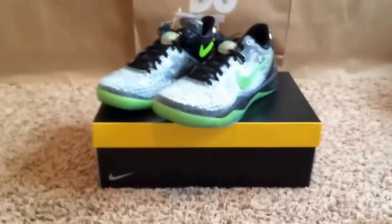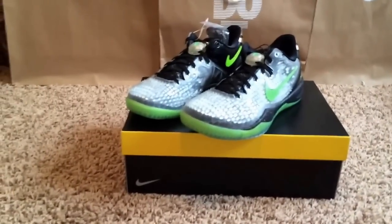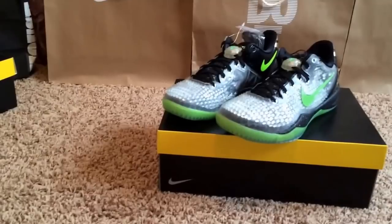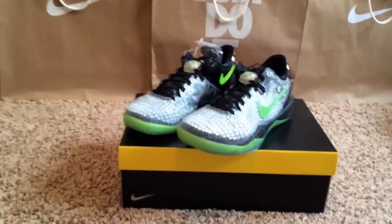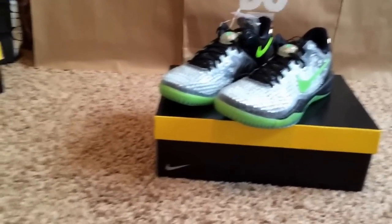Alright guys, this is a quick little unboxing review of the Kobe 8 Christmas. Please like and subscribe guys, make sure to check out my videos. Follow me on Instagram — Instagram is the place to hit me up if you have any questions, want to buy shoes from me, etc. My handle is Shoe Game Messed Up, all one word. I'll leave a link in the description. You can follow me on Twitter too — it's ZZSCH3NCKZZ — I'll leave a link in the description to that as well.